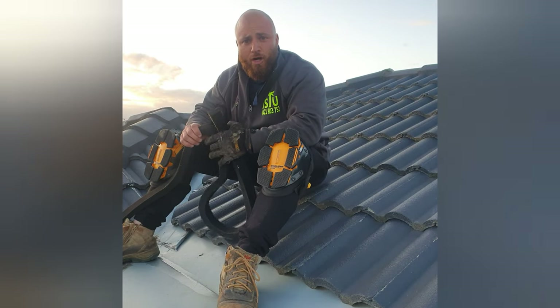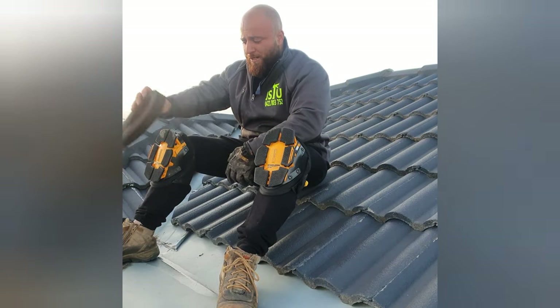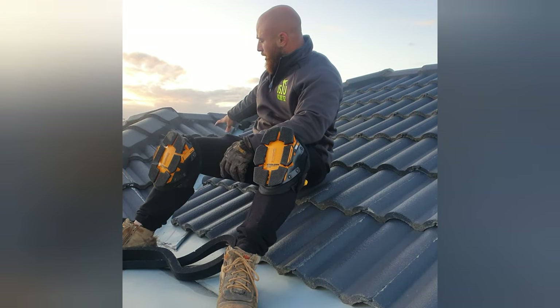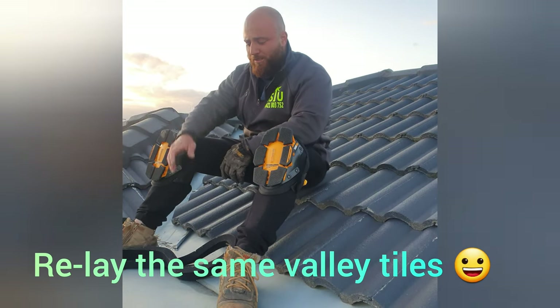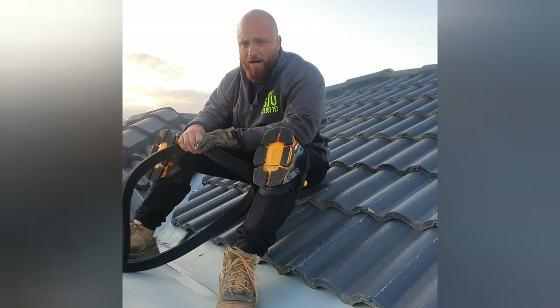Just to install Valley Seal, it's not enough for us, so I'm going to show you how you can purchase it from us and install it yourself. It's very simple. Normally the proper way to do it is to take the cut tiles out, install the Valley Seal, and then put the new tiles back on top.